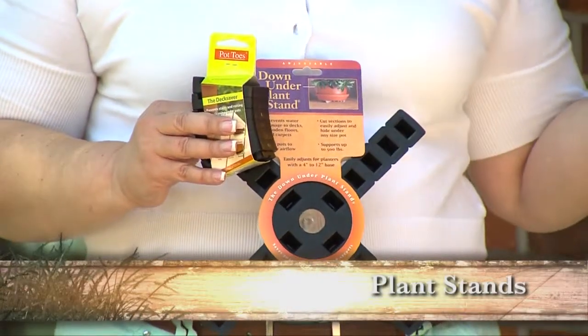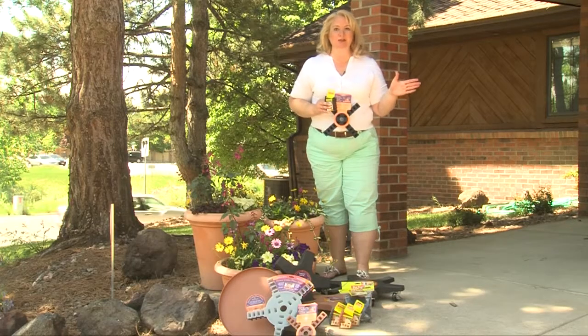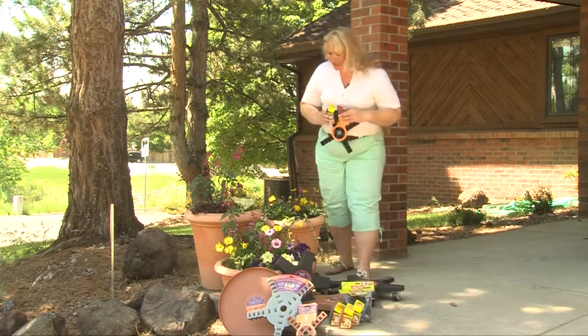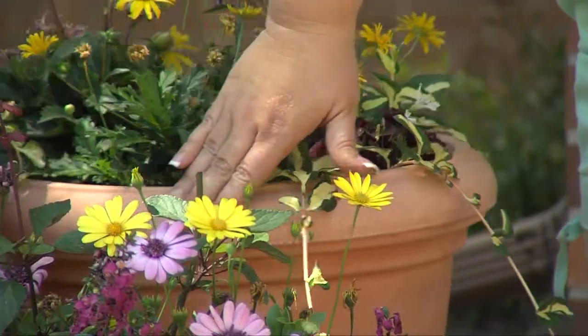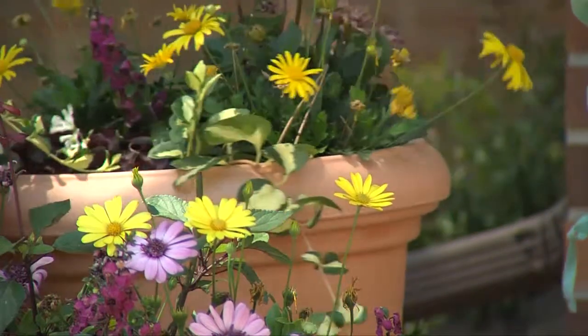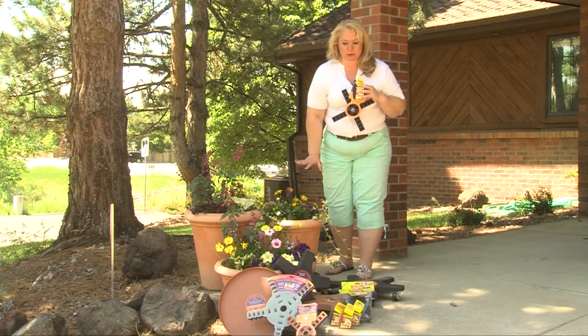We all know that our pots can get rather heavy by the time we fill them with soil and plants. They have made taking care of those plants extremely easy. They have plant coasters that will make it easy to turn all of your plants, making sure that every side of the plant gets adequate sunlight and we don't have any portion of the plant growing towards the sun. Great for indoor and outdoor use.